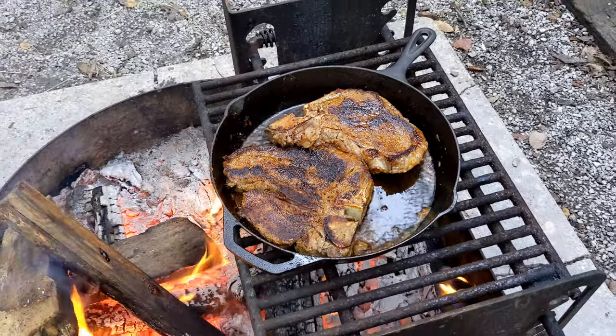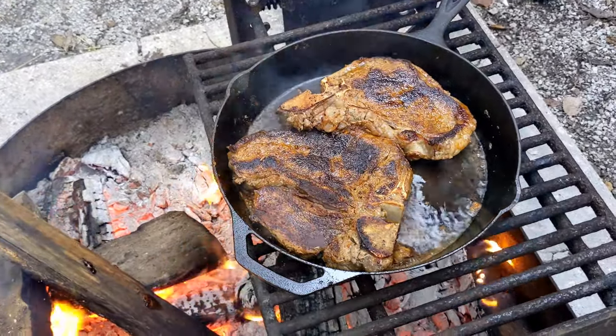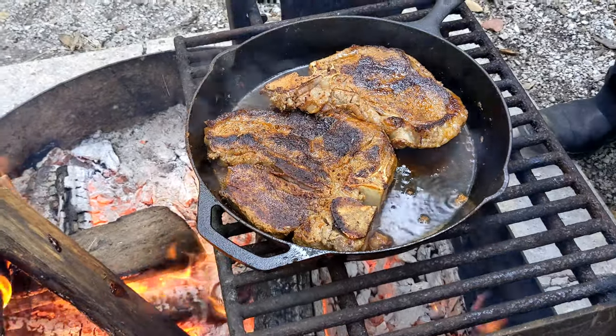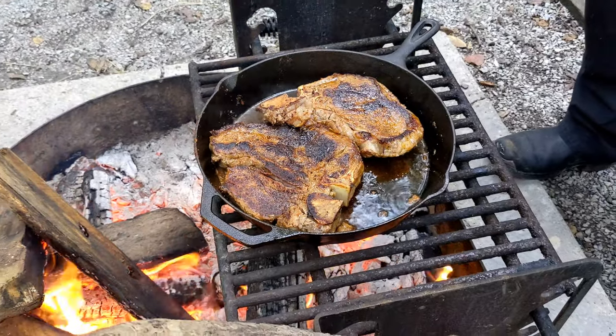Now earlier I mentioned there might be a gravy — that'll be a whole different video. But Scotty's going to use whatever fat and little chunks built up in this cast iron skillet for that gravy.